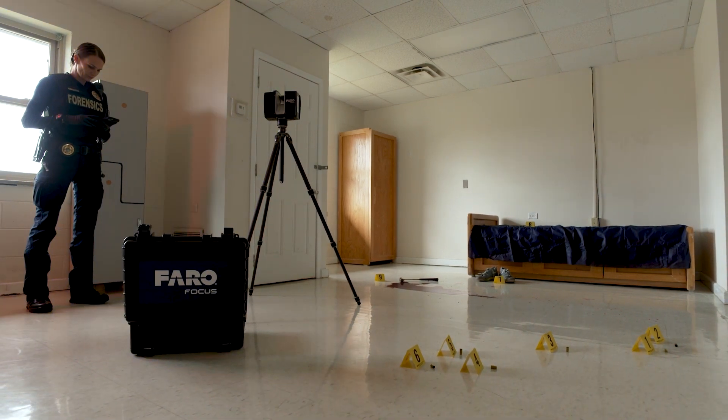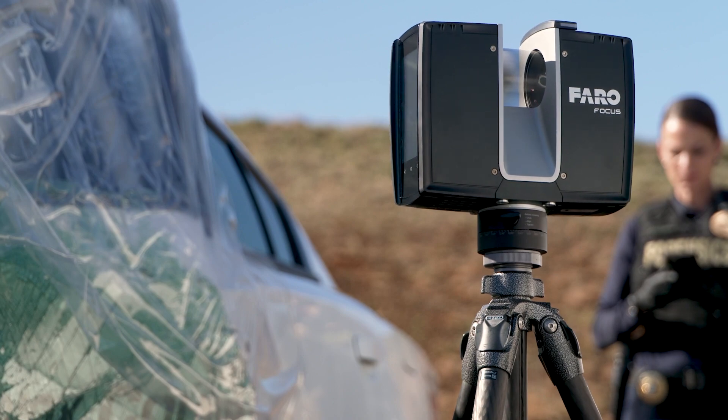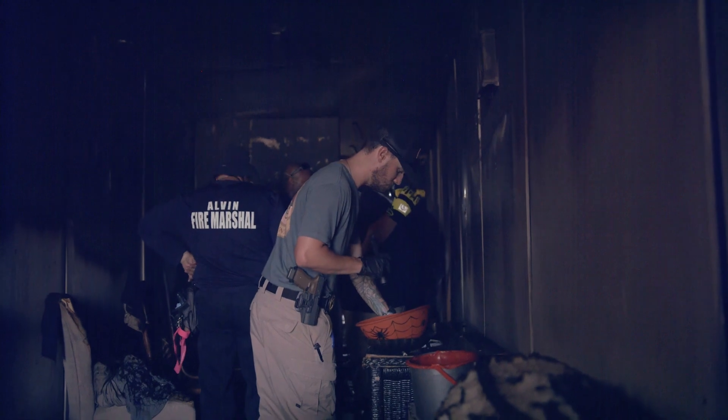The Ferro Focus Premium Laser Scanner is widely used by public safety professionals to document crash and crime scenes, scan buildings, schools, and other facilities for pre-incident planning and even for arson investigations. We use it every single day — it's part of our investigations.